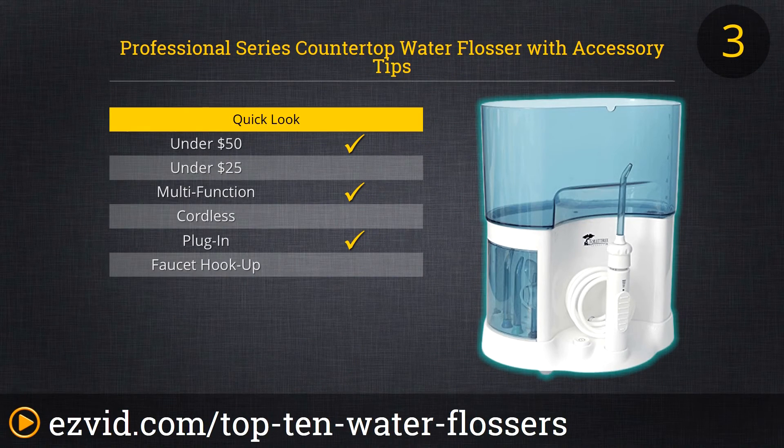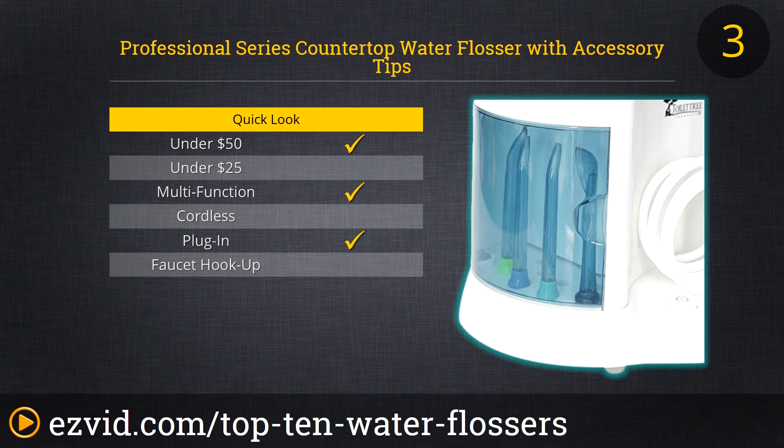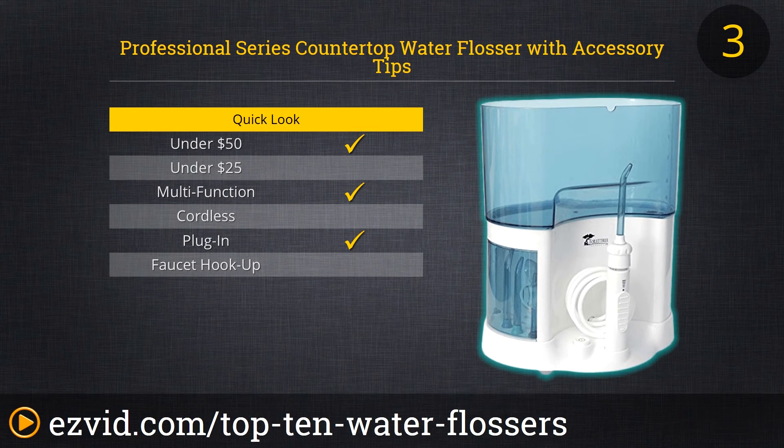The Professional Series Countertop Oral Irrigator Water Flosser from Toilet Tree Products is a fine all-around water flosser. It's a no-frills unit that costs less than many others but gets the job done just fine. The large countertop footprint is somewhat compensated by its generous 54-ounce tank, which requires infrequent filling. The unit comes with several different tips, including color-coded nozzles, so multiple users can share one flosser.